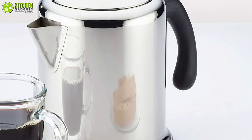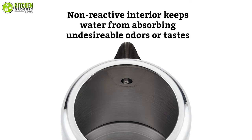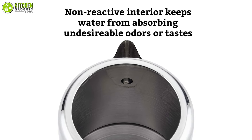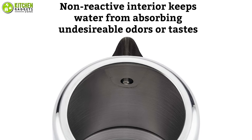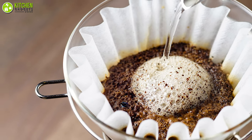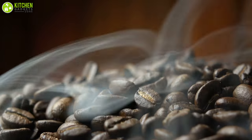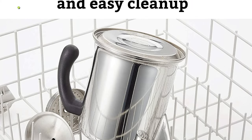Aside from looking good and staying safe, the interior material is non-reactive to stop the formation of unpleasant odors or taste by preventing water absorption. Since there aren't any paper filters in the filter basket, you won't need anything else but your favorite coffee beans. For hassle-free cleaning after brewing, this can be put in the dishwasher, making it the best solution for any coffee-lover.